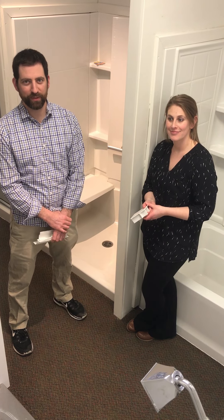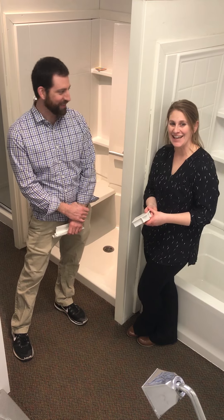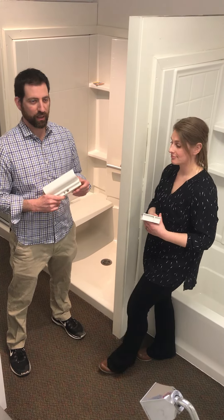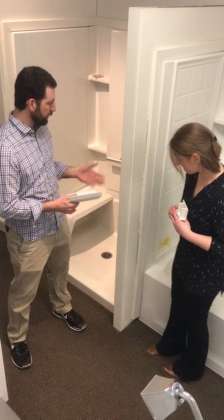Hi, this is Adam from Capital Kitchen Bath, and I have Adrian here as well. Today we're standing in front of our Vicrell remodeling tubs and showers. They are multi-piece units — we have them both for tubs and for showers.